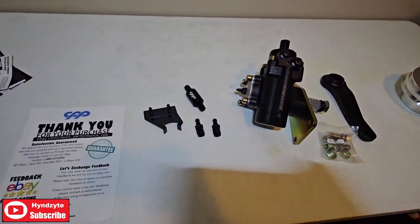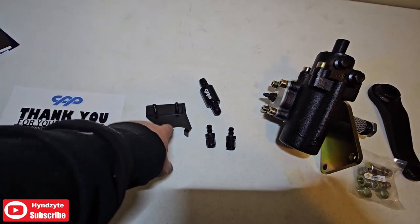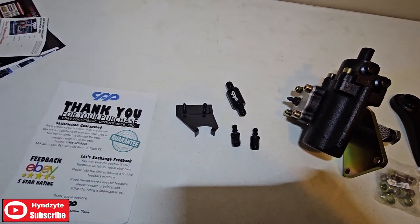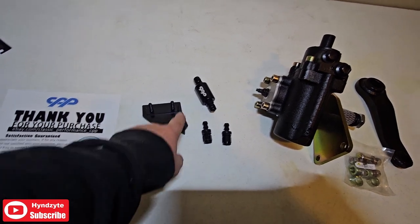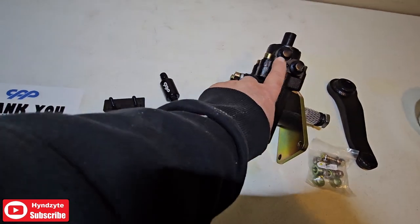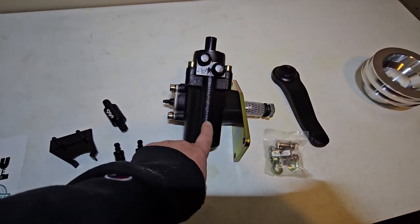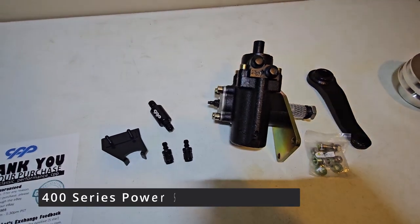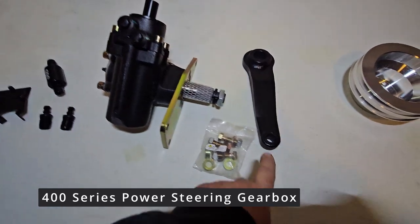I purchased this kit — this is what it came with. I believe this is a steering column bracket, maybe relocated or something like that, a power steering filter, and then two adapters that I believe are probably for the low pressure. And then this is a D400, I believe, that's on the CPP website, and then a pitman arm and bolts.